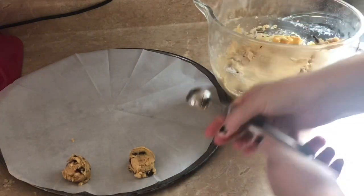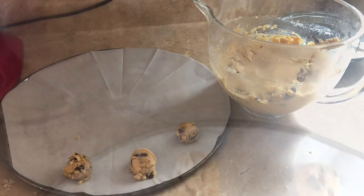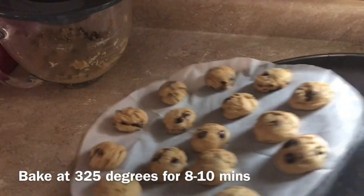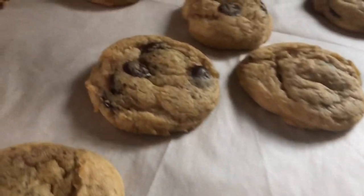When placing the cookie dough on the sheet, I like to leave about 1 to 2 inches between each ball, and you can press them down if you like but I don't bother. These are going to go into the oven for 8 to 10 minutes at 325 degrees. Here's what they look like when they're done, and here's what they look like when they're cooled off.